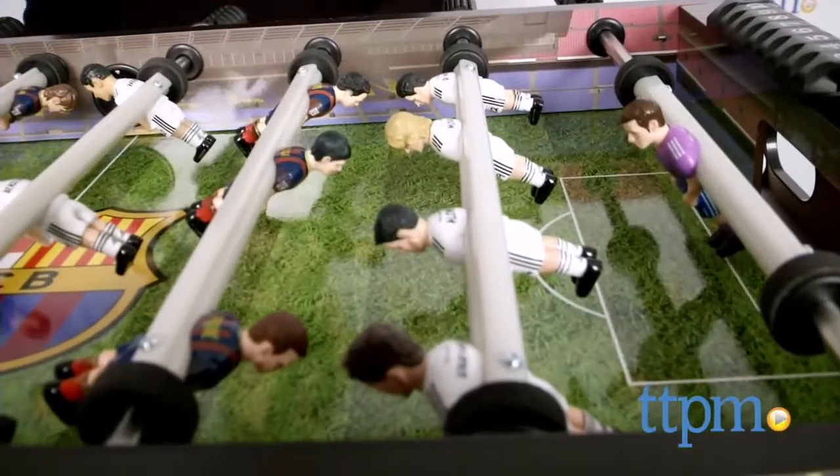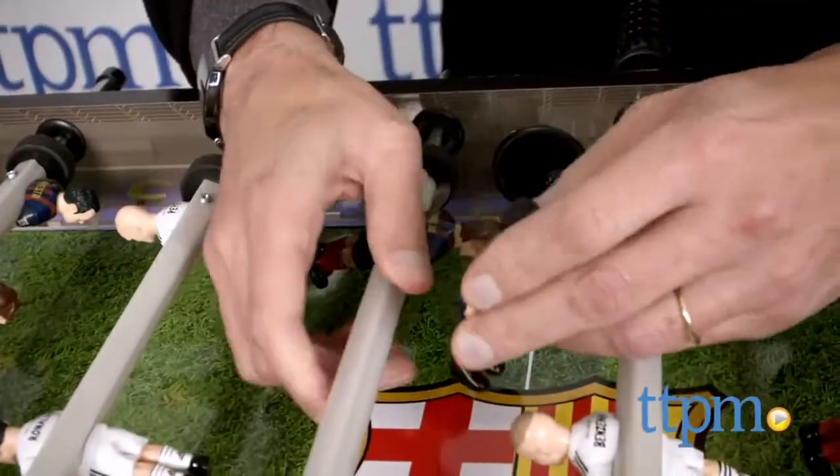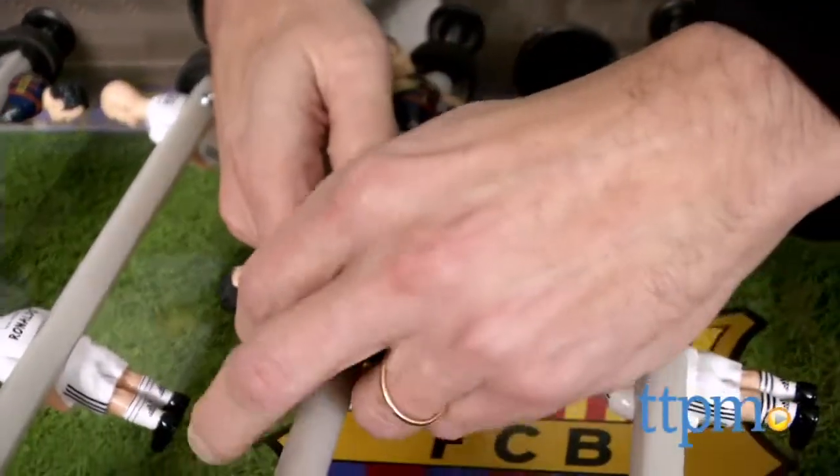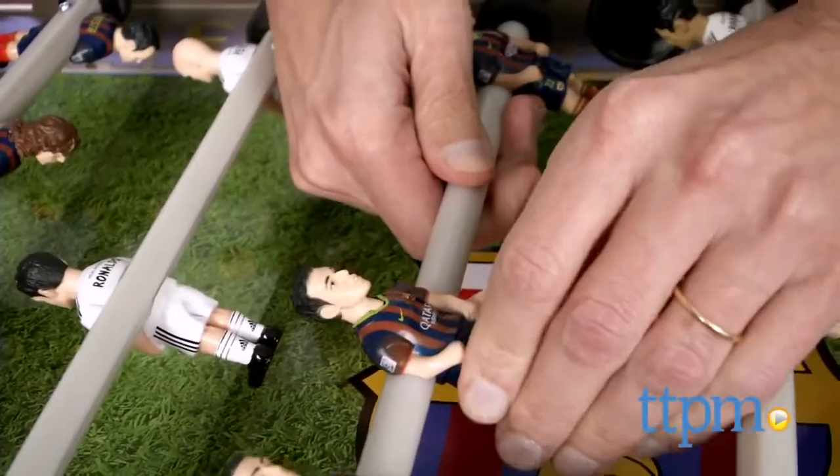Number two: the men that go on the table are sold separately. So if you just buy the table, you have to go out and get your, so to speak, football or soccer players. We went out and you can buy different teams from Mini Goals and put it together.